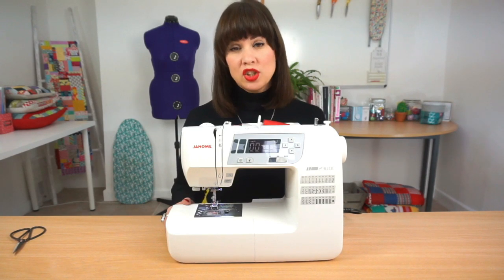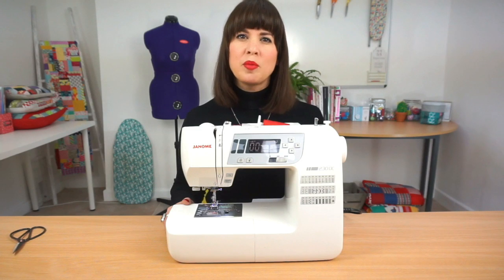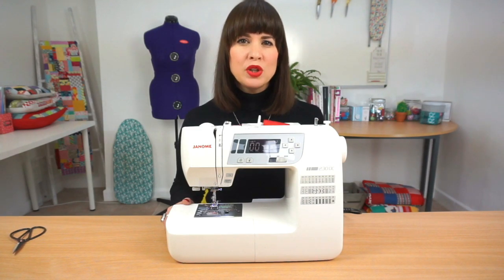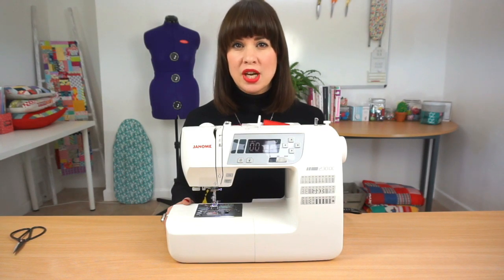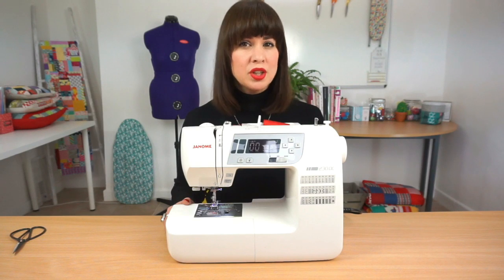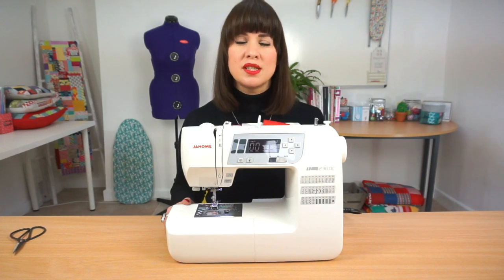The only times you would need to change your tension is if you were sewing a very light or a very heavy fabric, but you should always let your stitches be your guide. If when you're sewing your stitches look very tight and like they're actually pinching the fabric, that simply means you need to loosen your tension. If on the other hand your stitches look very loose and you could easily pull them out of the fabric, you may need to tighten your tension. The lower numbers mean a looser tension; the higher numbers mean tighter tension.